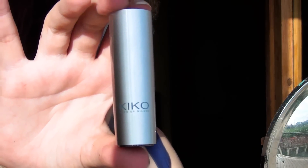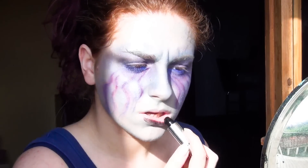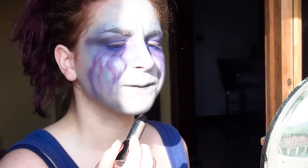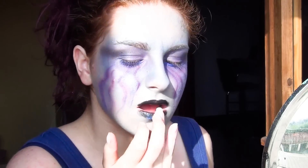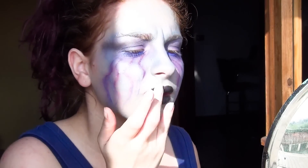Passando alle labbra, prendo un rossetto nero e lo vado ad applicare. Come ultimo step, con il dito vado a picchiettare del celeste e del bianco al centro delle labbra e un po' di rosso nella parte esterna.